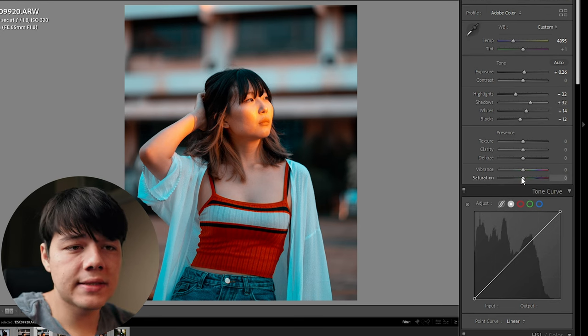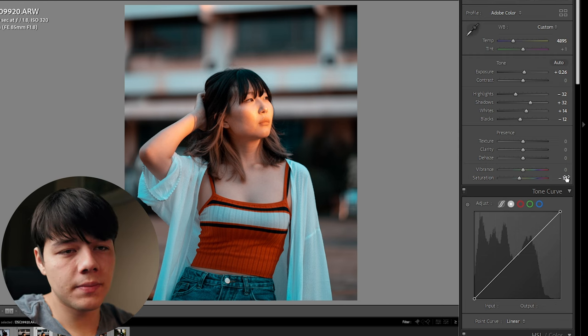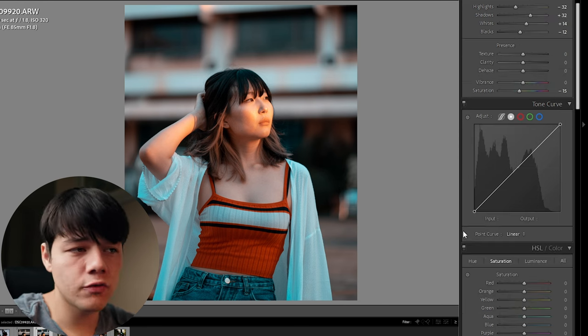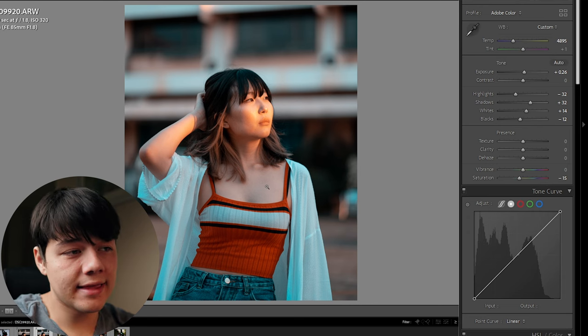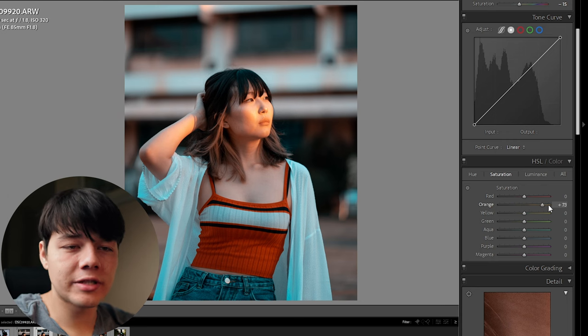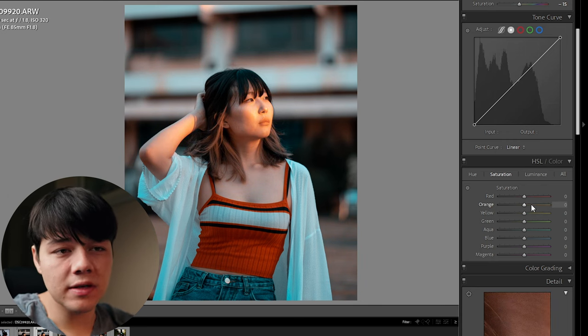Here's a little pro tip for you: in the basic adjustments panel, if you bring the saturation down, it usually helps because the orange and teal color grade is very heavy and very saturated. You can already see that the skin tones look very good. And if you want to add more orange, you can always just add more orange afterwards in the HSL color tab — something to keep in mind.